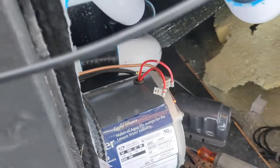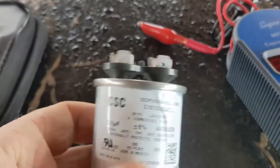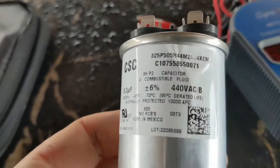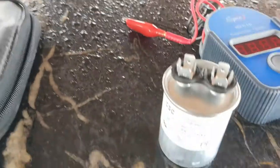Be careful because it's still probably going to hold a charge, so it'll still be zappy. Just take that off carefully. There's the capacitor — now if you ever have to get a new one, all the information is right on there. This one is for that circ pump.